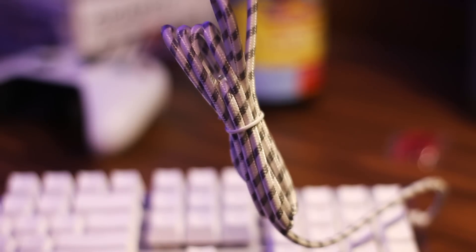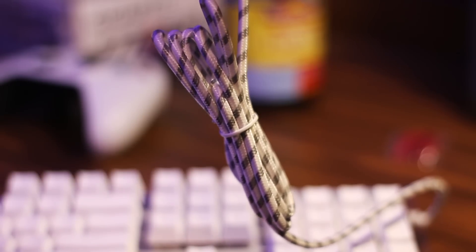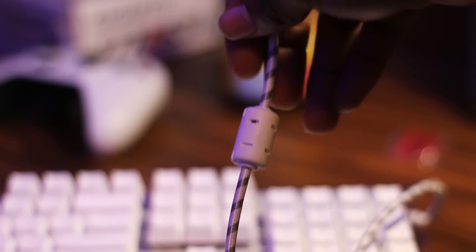The USB cable is braided, which is a nice touch for such a cheap keyboard. It's thin, but feels durable enough to handle bends and twists if you need to plug it into hard-to-reach places. The braid is great for cable management because it helps prevent messy tangled wires. The colors also match the keyboard's design.